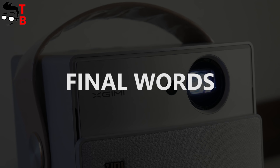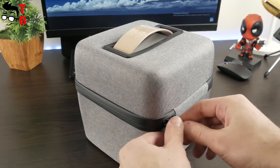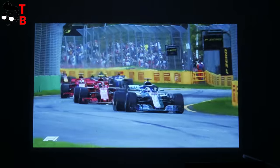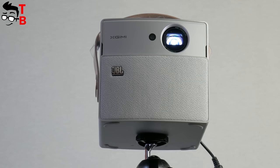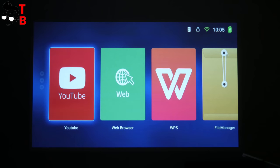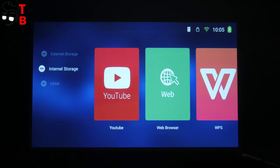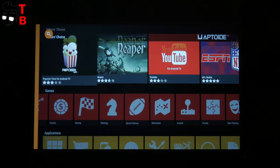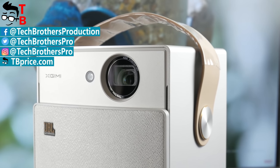So, it was the full review of the XGIMI CC Aurora projector. Starting with my first impressions — when you open the box, the first thing you see is a high-quality device with many accessories. It is a very portable projector, so you can use it anywhere you want. It provides excellent gradation of colors and brightness, and is comfortable to watch movies on a large screen. The built-in speaker will also make you very happy. As for battery life, you can expect at least three hours on a single charge, which is a very good result for a portable projector. However, regarding disadvantages — the main problem is the lack of Google services. While the user interface offers a lot of options and settings, there is no Play Store, so you should install APK files or use other app stores. In the description you can find links where to buy the projector cheaper. Subscribe to our channel — Tech Brothers.